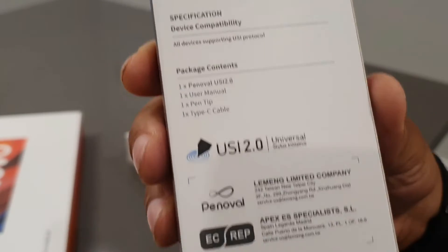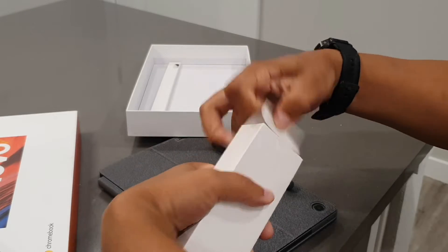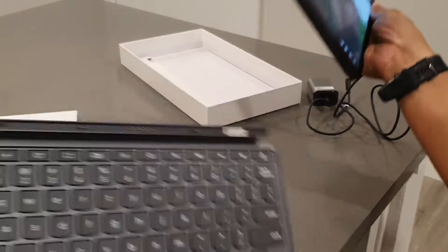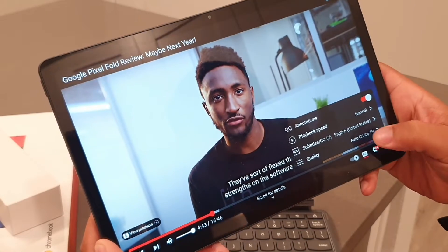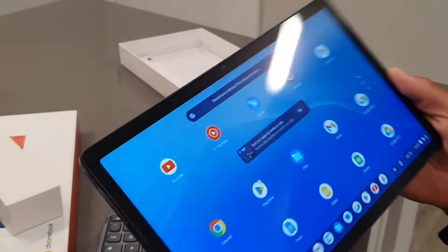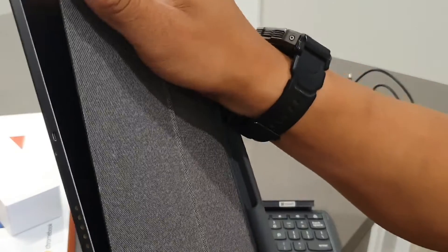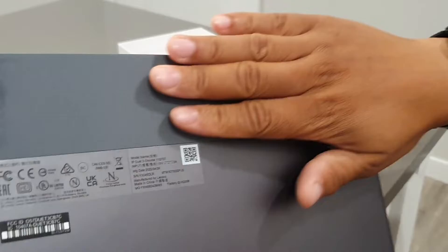If you've never heard of USI, it's basically an industry-wide standard for communication between an active stylus and touch-enabled devices such as smartphones, tablets, computing devices, and entertainment platforms. USI is compatible with a large variety of companies like Google, Lenovo, Samsung, LG, Dell, as well as Asus, plus a whole lot more.